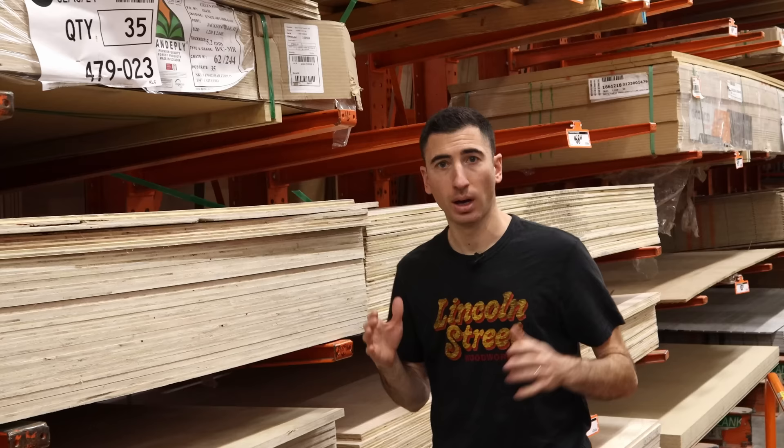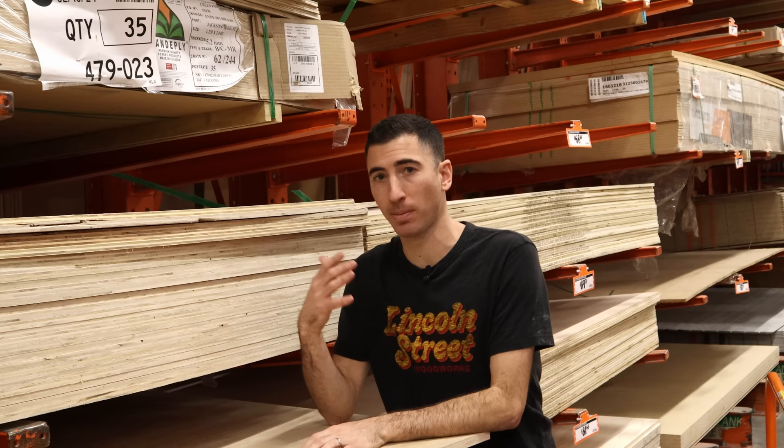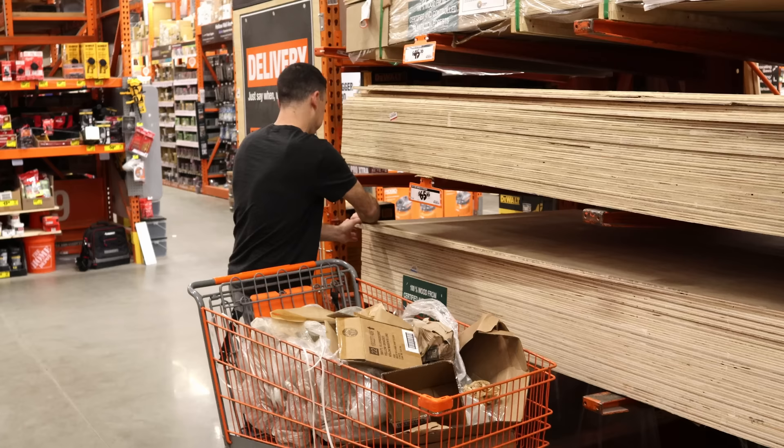I'm here at my local home center getting the plywood I need for the project, and I'm going to give you a quick recap on exactly what to buy. But let's save that for when we get back to the shop, because I find this all incredibly uncomfortable and people are starting to look at me weird.